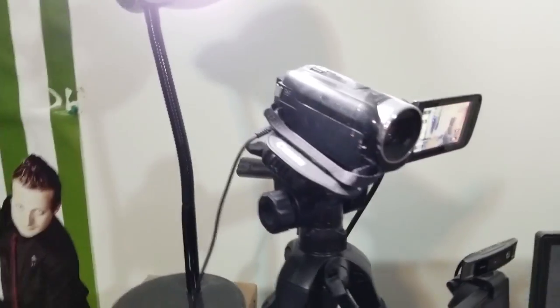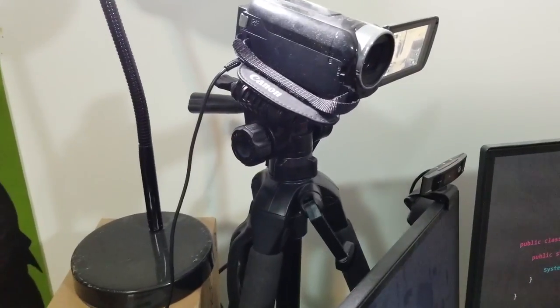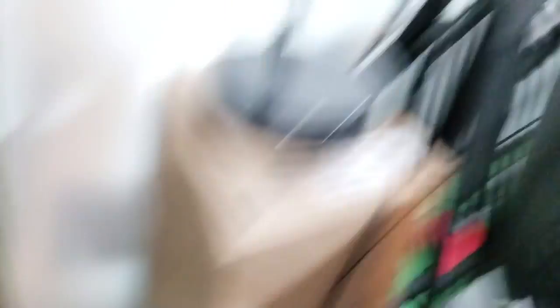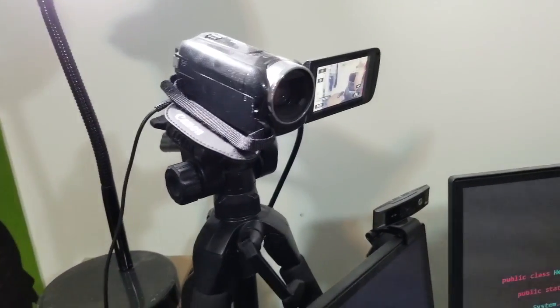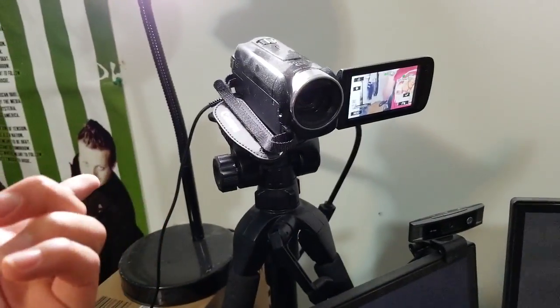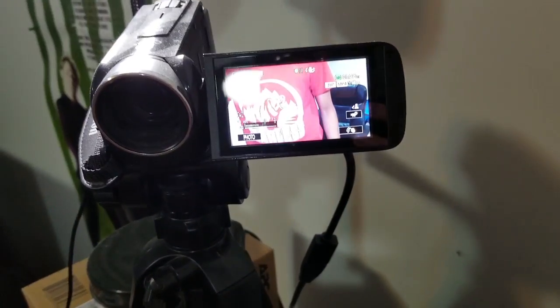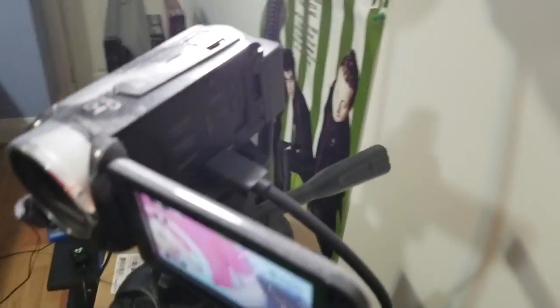One thing you do need is your camera needs to be constantly on. The great thing about a webcam is it's constantly powered by USB from your computer, but if you have a DSLR or camcorder they run on battery. So if you're going to record a long vlog, you need a way to charge it. I have my camcorder basically charging 24/7 via a surge protector. It might affect the battery longevity a little, but I unplug it when I'm not using it.